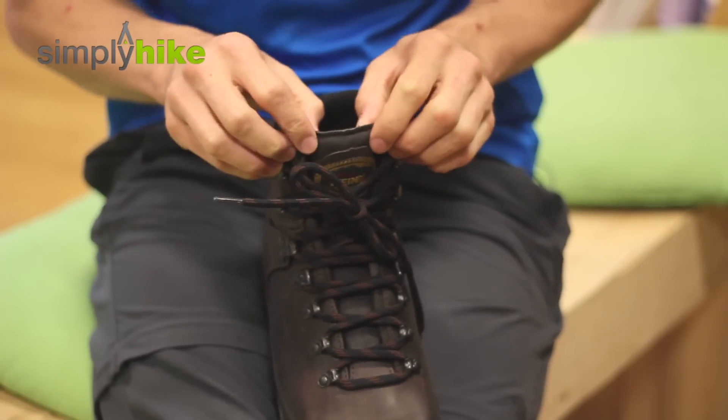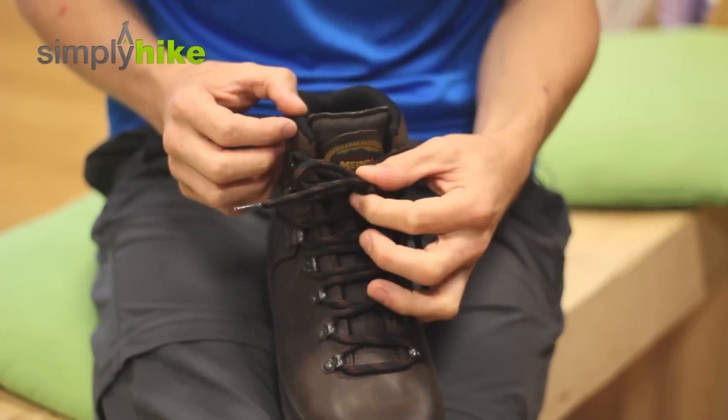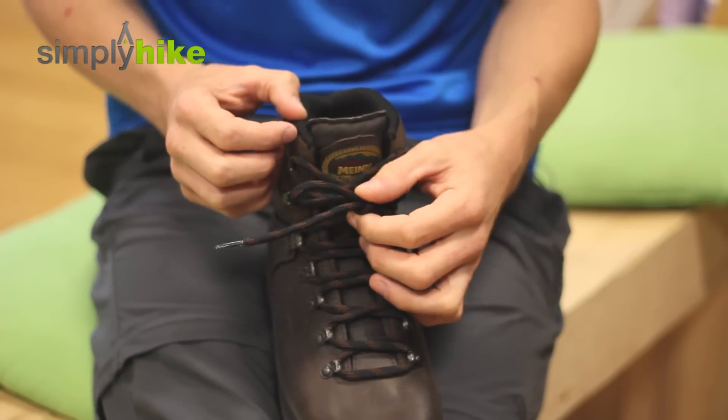That's a really nice feature — a really key thing to do when it comes to your new pair of boots. I hope this helps you guys out. Watch out for more micro-videos from simplyhype.co.uk.